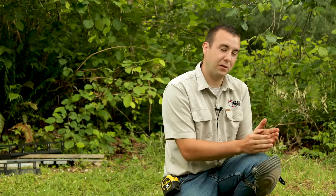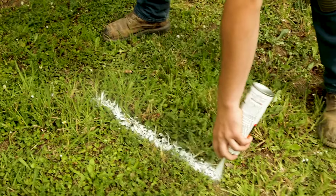We just want to make sure that our area is properly marked out. You always want to use white marking paint, because between the time of marking this area and excavating, you want to make sure you get a locate. That way you just make sure there's no utilities below your excavation area.